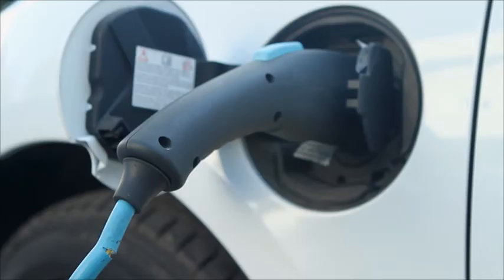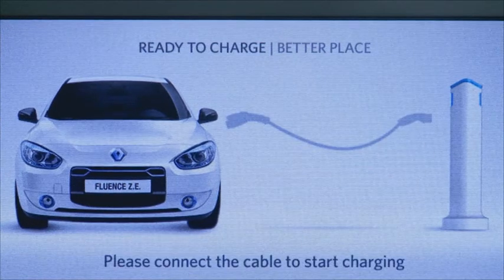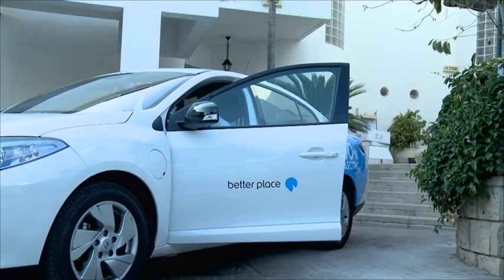If for some reason the cable is damaged, the electric current will automatically be turned off. For your convenience, remember to power up whenever you can so your car is always kept charged up and ready to go. Drive safely.